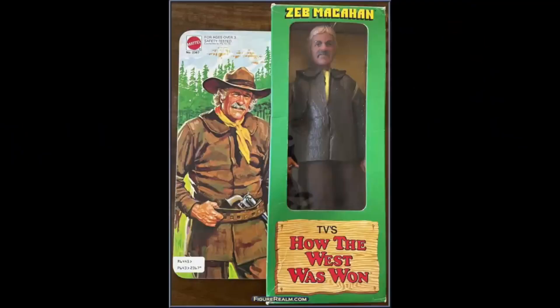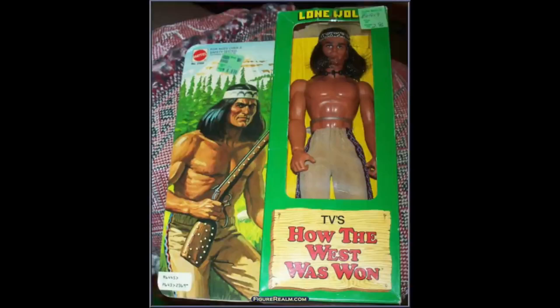Maybe Captain Harlock wasn't your thing — maybe you liked Westerns. Remember the movie How the West Was Won? I'm going to talk about that. How the West Was Won — I think this was based on a television series based on the movie, and I didn't even know there was a television show based on the movie. They made toys based on How the West Was Won! You have Zeb right here, and here we have a Native American — he doesn't even have a shirt. But look, they were only two dollars and 96 cents, so I guess you can't complain.